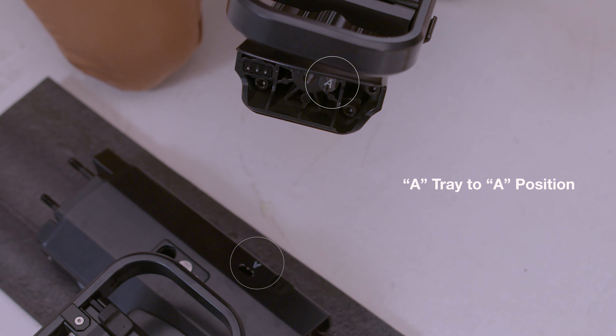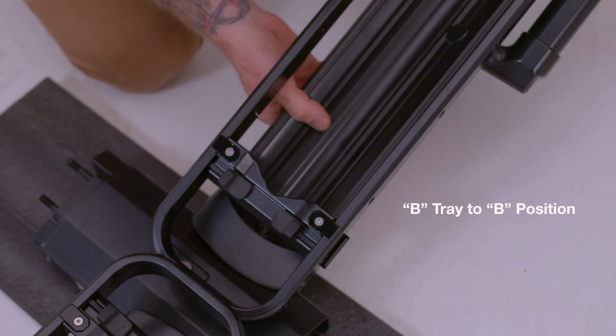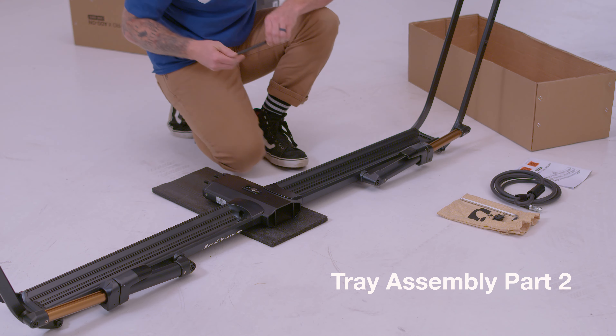Hook the labeled A tray to the A position on the center beam. Hook the labeled B tray to the B position on the center beam. Opening the piston arms provides easier access to tray bolt and tray nut locations.